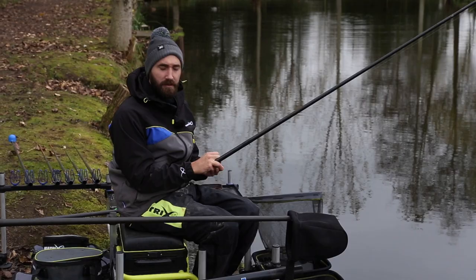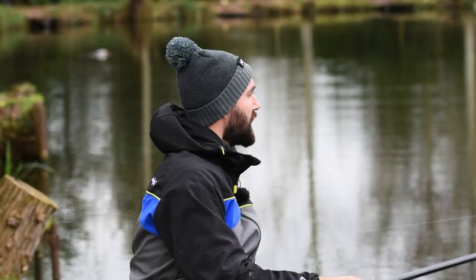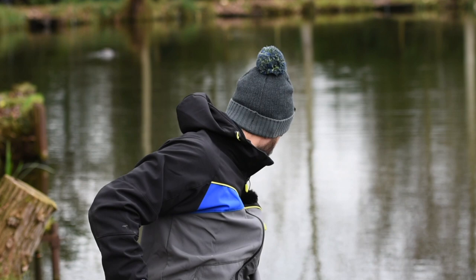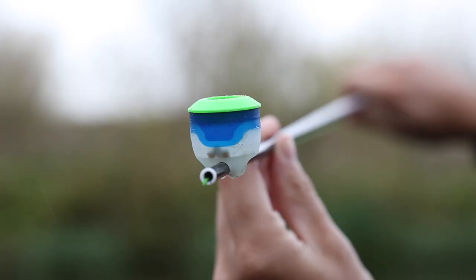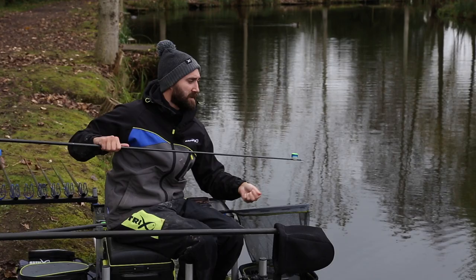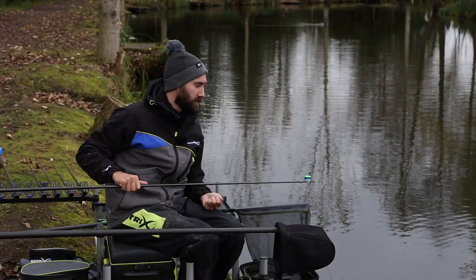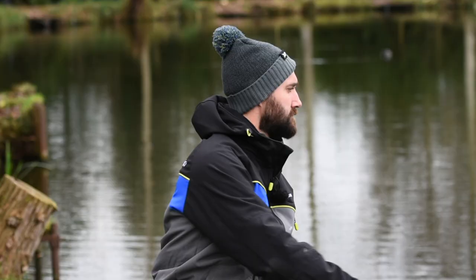A really key point when you're fishing in winter is being accurate — accurate with your presentation and accurate with your feeding. One of the key advantages to fishing the pole is pole pots. These rubber ones allow me to grip right to the end of my pole, which means I'm feeding in exactly where my float is. You've got a variety of different tops which allows you to feed bait in different ways. Today we're just going to pop some maggots in.